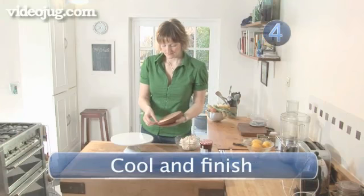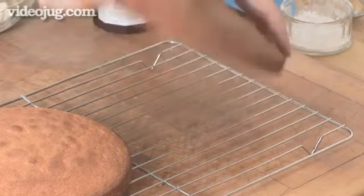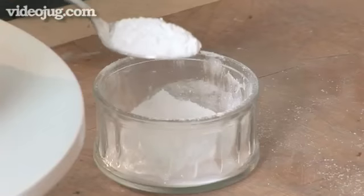Step 4: Cool and finish. Turn the cakes out of their tins, remove the paper and leave to cool on a wire rack. Sandwich the two halves together with jam and cream. Dust the top of the cake with a little icing sugar.